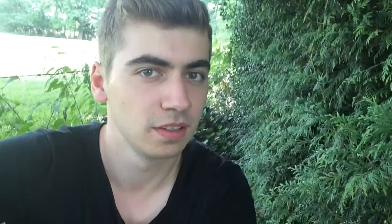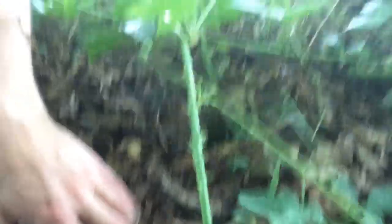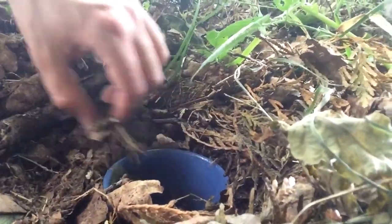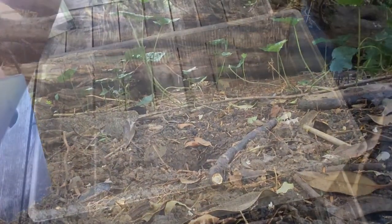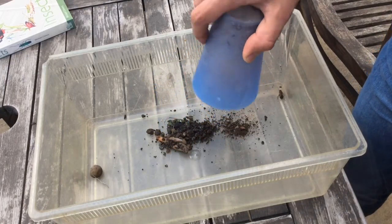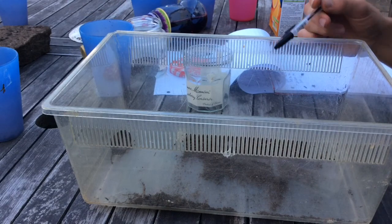It's been two days — let's find out what we've caught. Once collected, the traps were emptied into an identification tray. The trap contents were examined and critters identified. Here are the results.